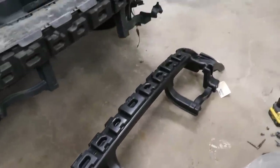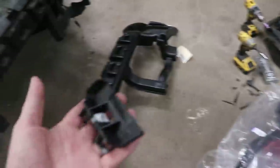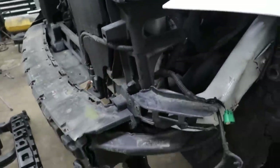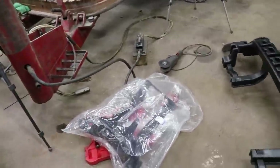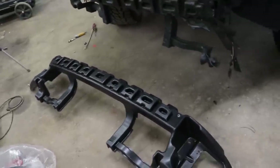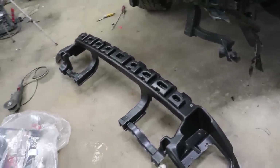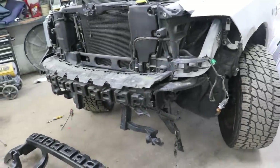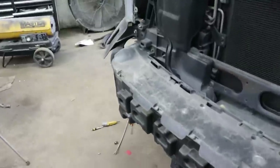Went to the dealership real quick and got all these parts — they had them in stock. Basically everything I need to get this repaired. Even though this piece is a little broken, you have to replace it. That section piece right there, and this big piece for the fog lights and bumper support cover — wasn't too bad. I think I paid $300 for everything. Let's get it fixed — take these parts off and swap in the good ones.